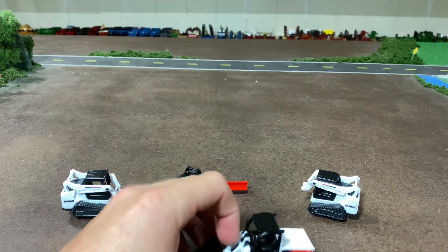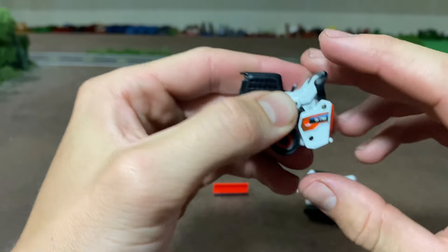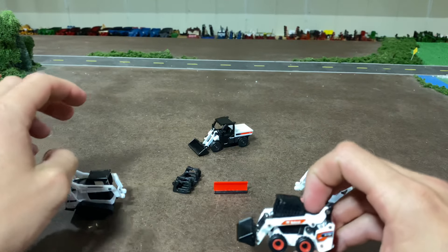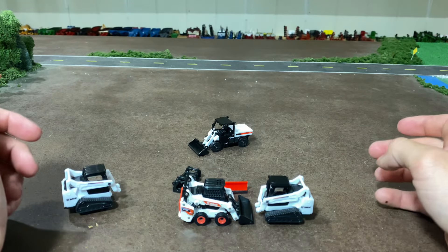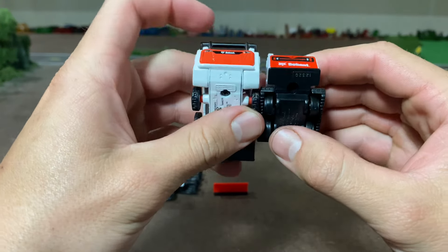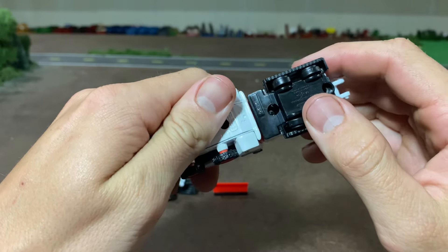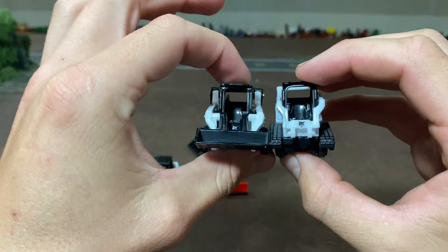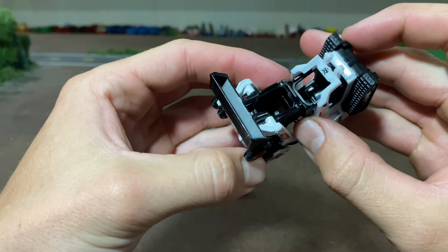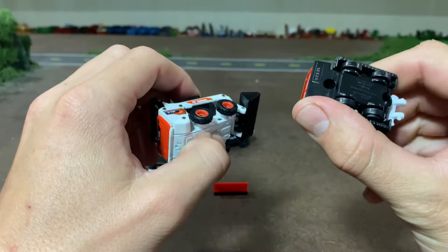Now before I get to the Toolcat, let me talk about this — it's the Ertl 1-64 S76, which is a slightly larger machine than the T590. Setting them side by side, size-wise there's not a whole lot of difference, especially if you were to get rid of those wheels on the Mesoto. The Ertl one is a little bit wider, which scales out to be very realistic to how much wider it would be.